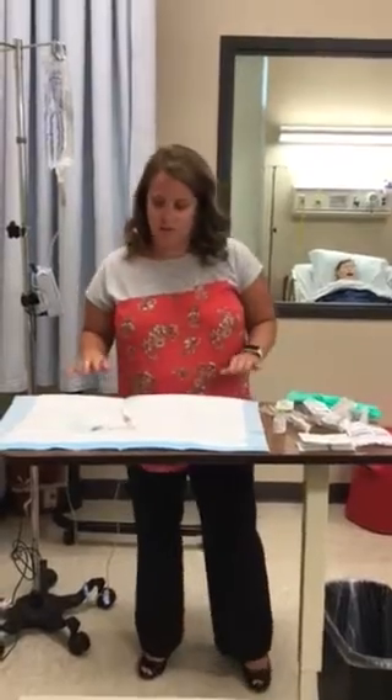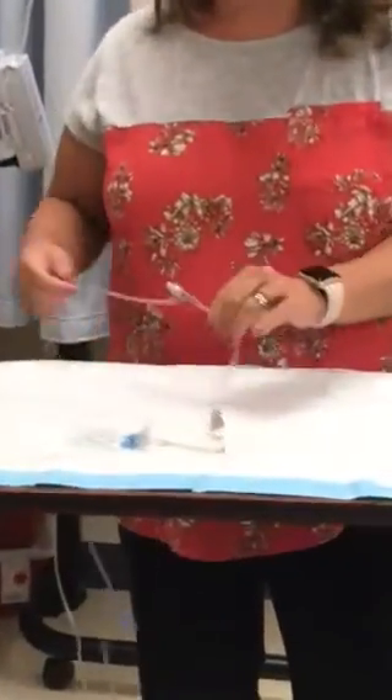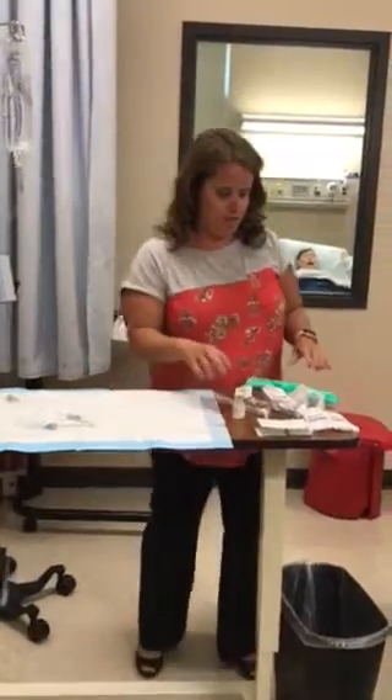This is Nursing 234, skill number two: IV push medication. The first thing we're going to do — our patient already has their IV inserted into their forearm. They're getting normal saline infusing at 15 mils an hour, and we're going to give an IV push medication through that.